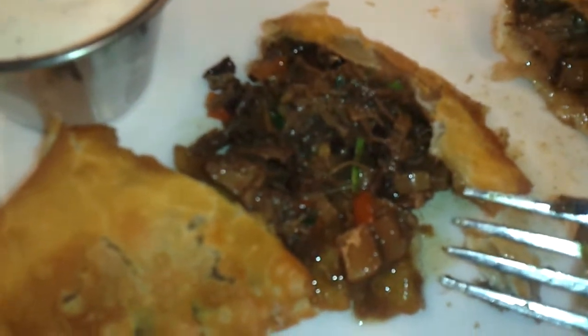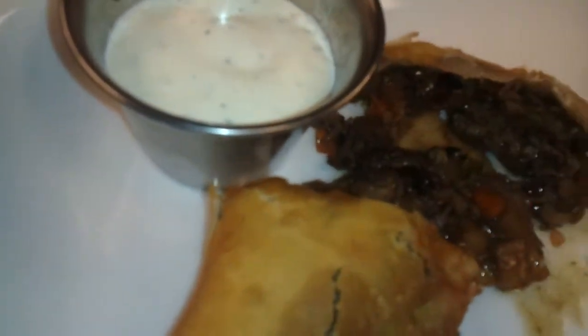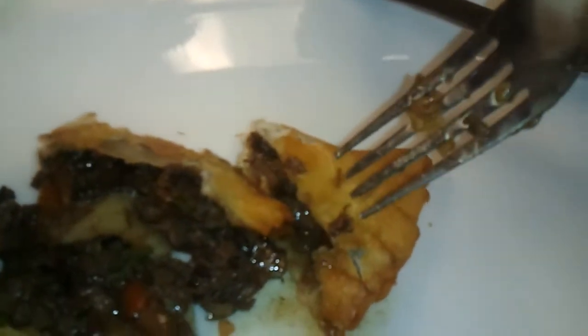Lots of nice herbs in there. And what we have here is a little horseradish dipping sauce, so we're going to try. I'll just try this point right here.